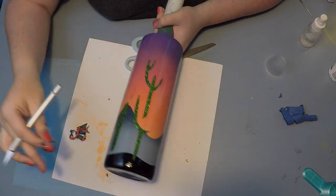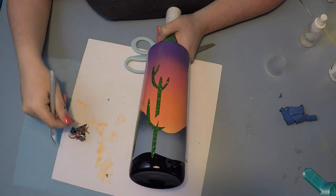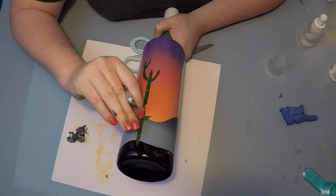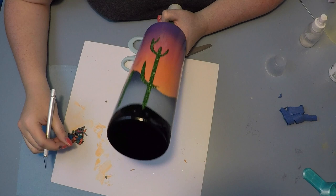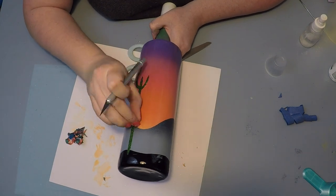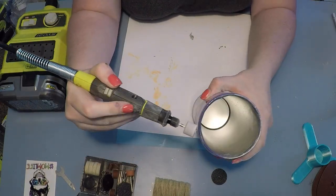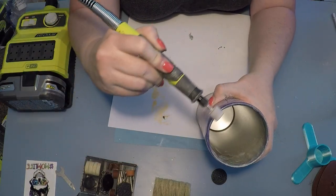One thing I want to note: I know we used yellow spray paint in the ombre for the sky, but the mountains covered it up — and that's okay. It doesn't have to be perfect. I just wanted to give the appearance of the sun setting behind the mountains, and if the yellow wasn't quite showing up, that's fine.